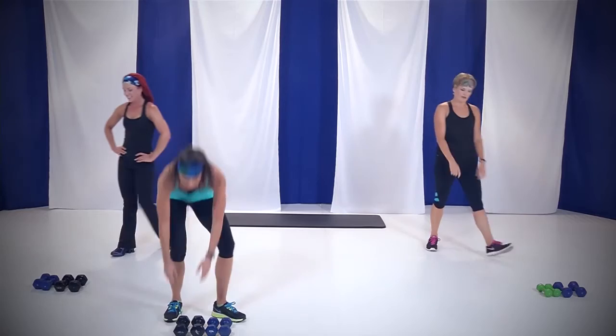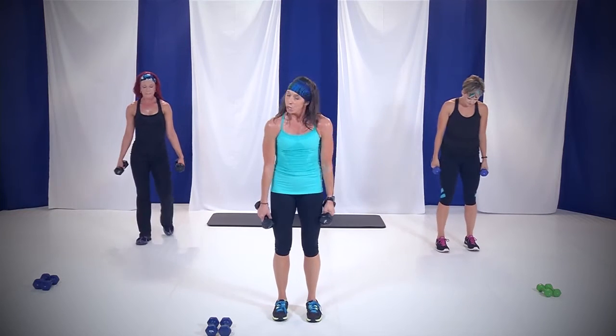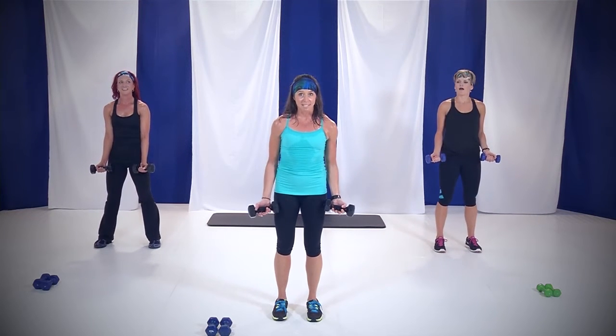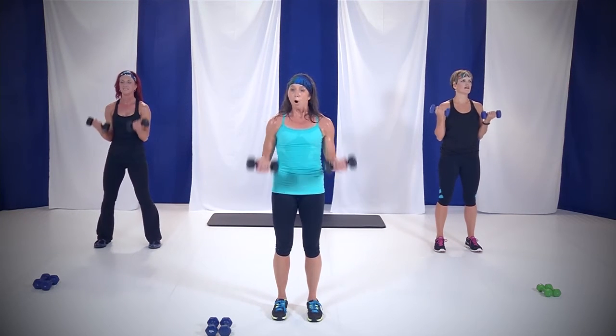Go ahead, put those weights down — we're going to go into our bicep curls. Grab those heavier weights. Toes and knees hip distance apart. Shoulders down and back, chest open. Starting out: bicep curl, palms face up. You're going to bring it all the way up and a full extension without releasing at the bottom. Ready — right here, let's go. Up. One minute — active recovery, let that heart rate come down, catch your breath.